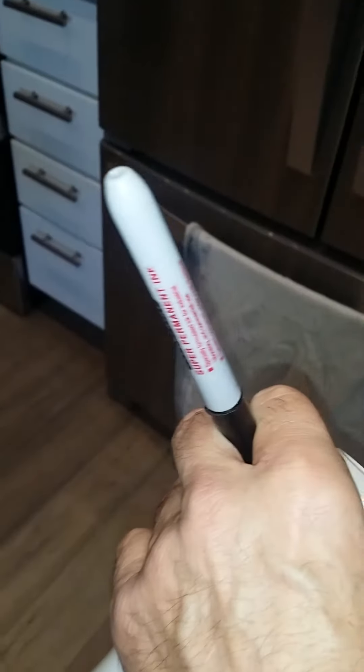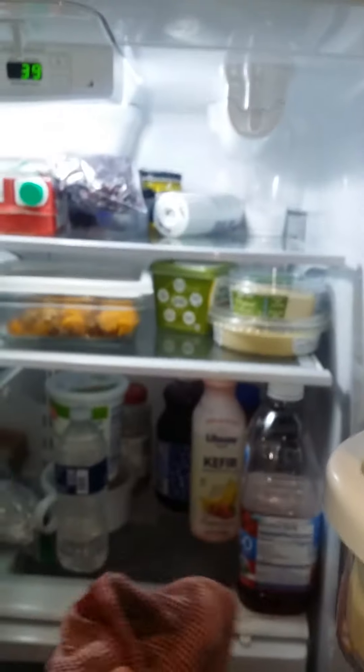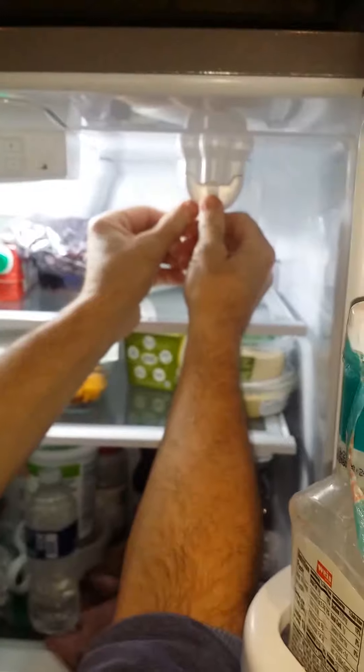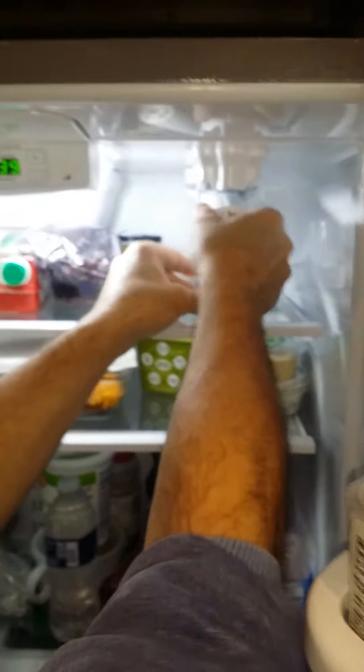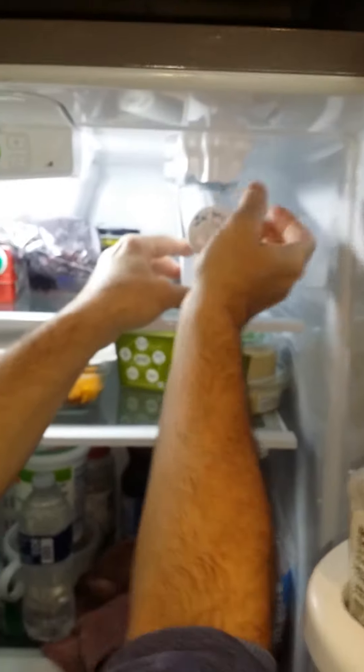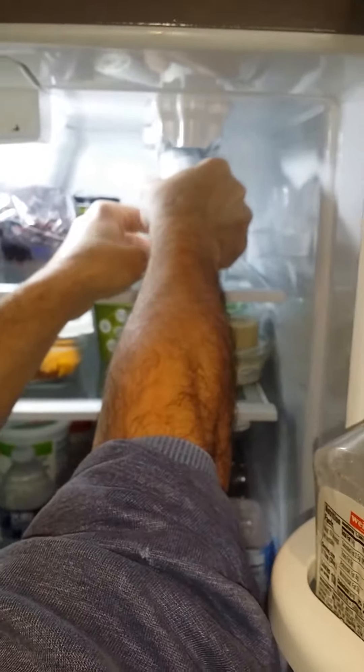The next step — this is the one that was in there, it looks just like this when you open the door. You gently press that little button and out comes the old filter. Just remember: lefty Lucy, righty Titus — so you go counterclockwise to the left.